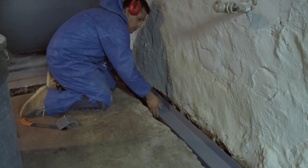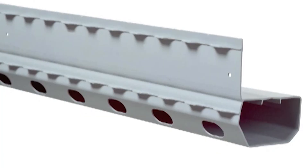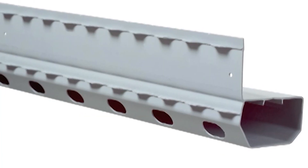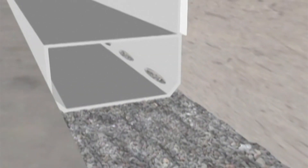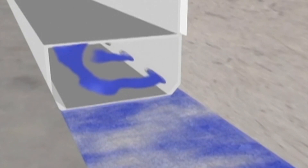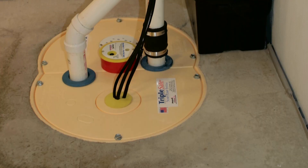For pretty much any level of water in the basement, we usually recommend starting with a drain system around the perimeter. We do all of our work on the interior. The drain system we use is a patented system called WaterGuard that actually sits on top of the footing, as opposed to a traditional drain system which sits inside the footing in what's called the mud zone. By putting a drainage system on top of the footing, you intercept the water right where it's coming in, and send that water right down to the sump system without entering the mud zone where the system eventually gets clogged.